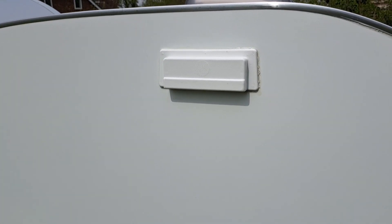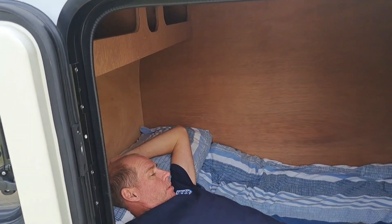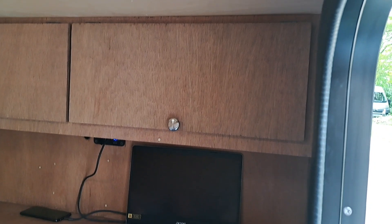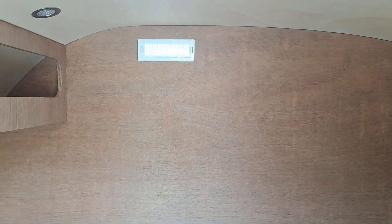And then you've got a vent there. As I said, I'm 6 feet, so plenty of room for me. I would say 6 foot 3 would be your limit comfortably, depending on whether you sleep with straight legs or not.